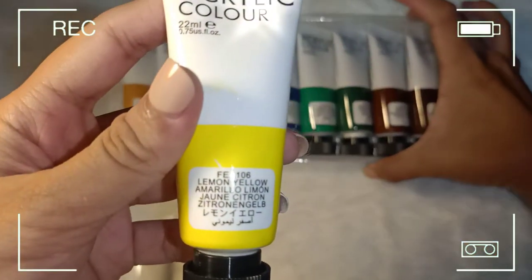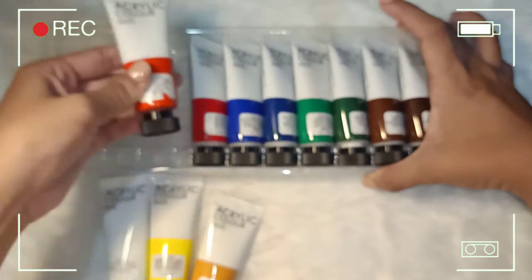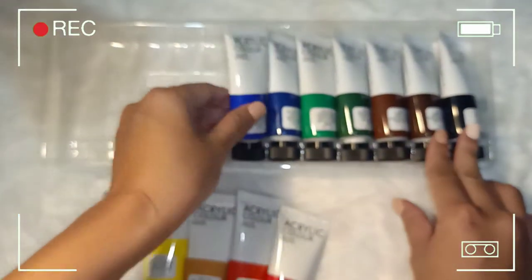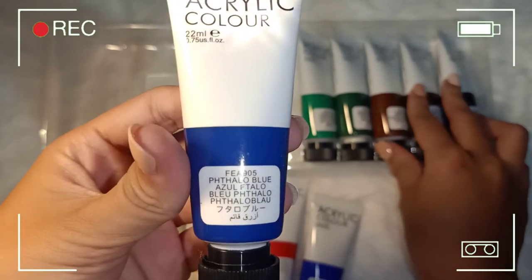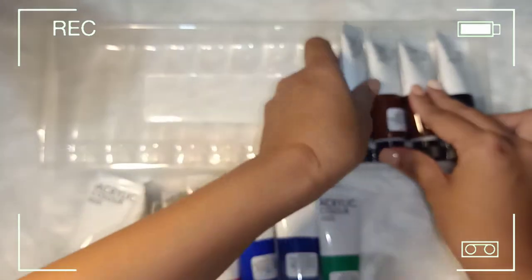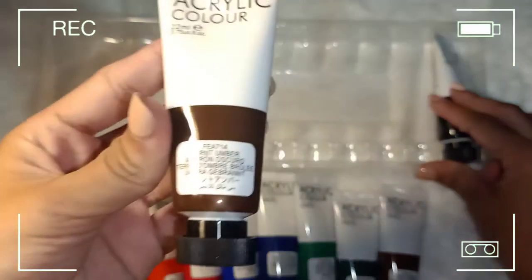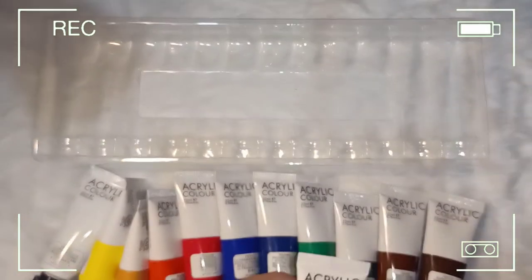...lemon yellow, yellow ochre, brilliant red — kung makikita nyo, may nagamit na kasi I used it once — magenta, ultramarine blue, phthalo blue, green mid, grass green, burnt umber, and the last one is black. So that's all of them!